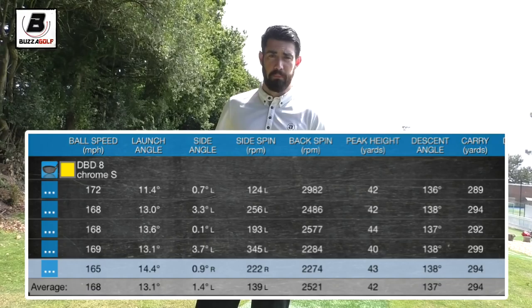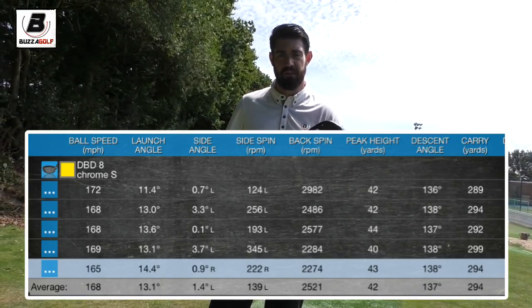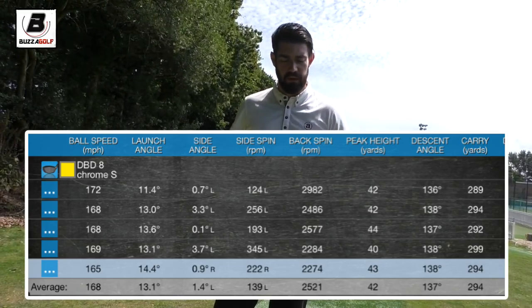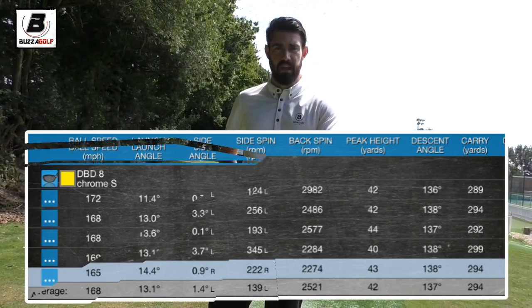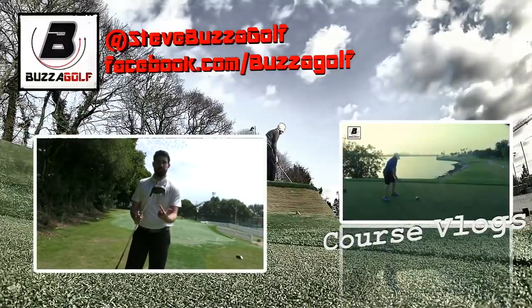So this is the driver. Currently consistently carrying it over 290 yards, so very pleased with that. And I'm happy if there's a bunker at 285 — I'd happily get this driver out and knock it over that one. So very pleased with this club.